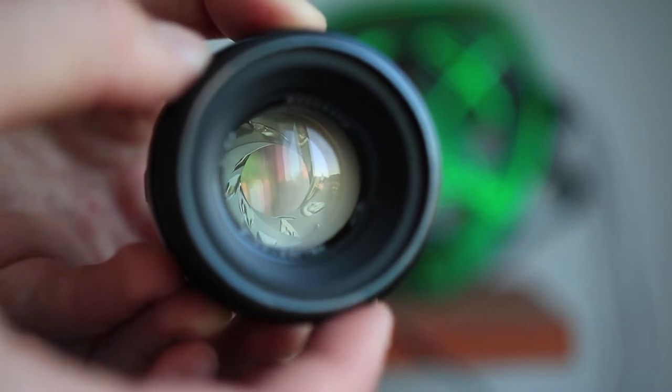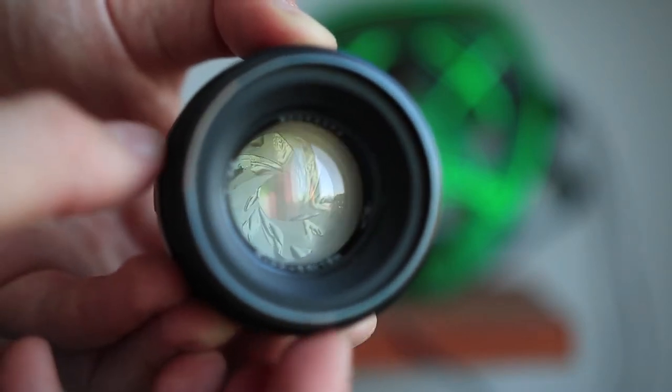Even with some slight scratches on the front of the lens, that might not be the end of the world. I'll link a video in the description where Tony took the Canon Nifty 50 — a 50mm f1.8 lens — and scratched the front element with a key, completely destroying it. He took photos afterwards and, for his surprise and mine, the photos were actually not that bad. He did it gradually — scratch a bit, take photos, scratch more — and even with really deep scratches it wasn't noticeable. Slight scratches are nothing to be completely afraid of, though of course you want the best condition possible.